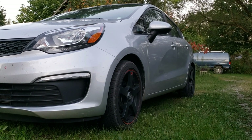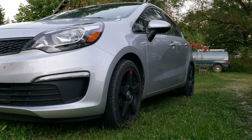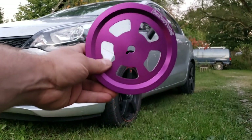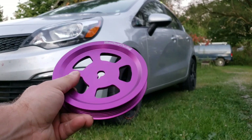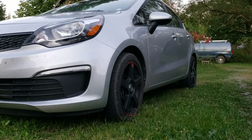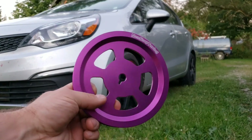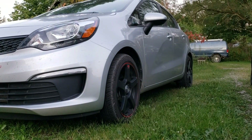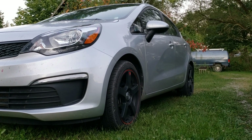Videos of all this are under the Kia Rio playlist. I'm still going to do pulleys — finally got them in. I asked for red as the main color and purple as backup, and I guess they were out of red so I got purple. Red would have matched the wheels, but these are not underdrive pulleys — they're just lightweight aluminum pulleys.